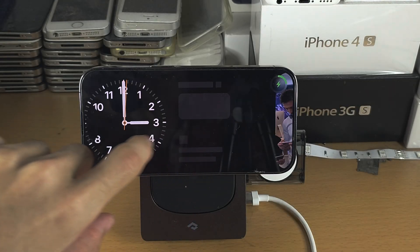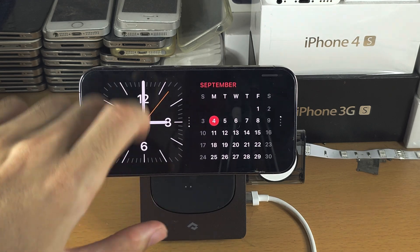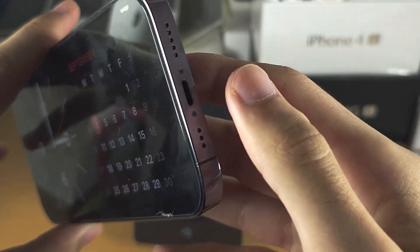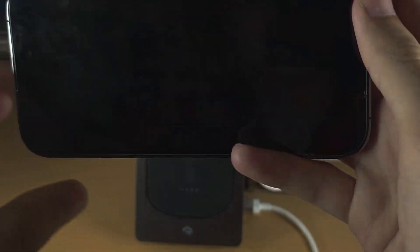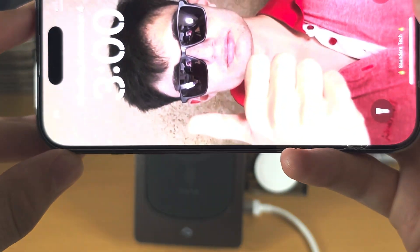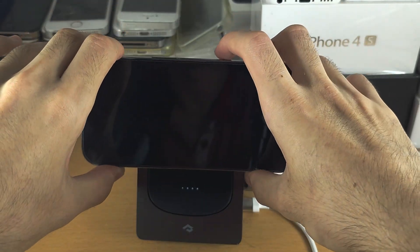Welcome everyone. You may be seeing people with this landscape mode on their iPhone and wondering how to get this. The first step is your iPhone must be charging, either with a wire or wirelessly. The phone must also be either sleeping — a black screen — or on the lock screen. It cannot be on the home screen. The phone then needs to be put into landscape mode.